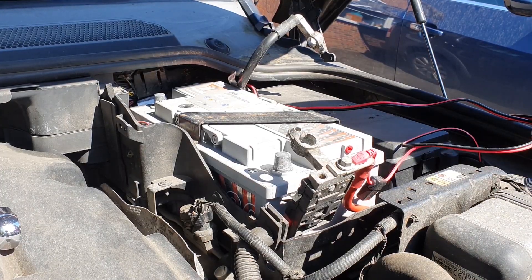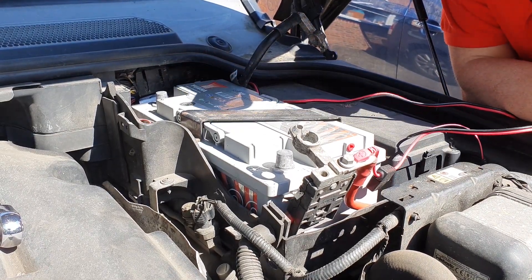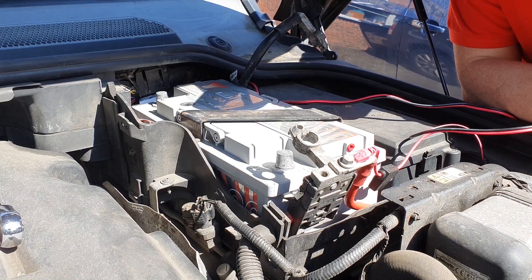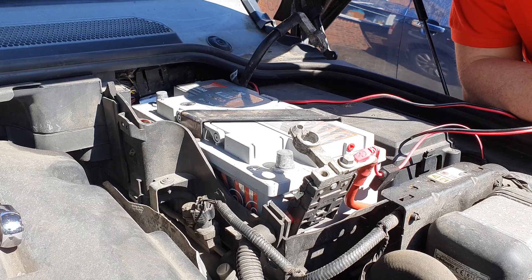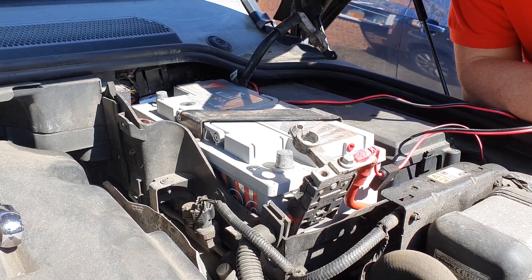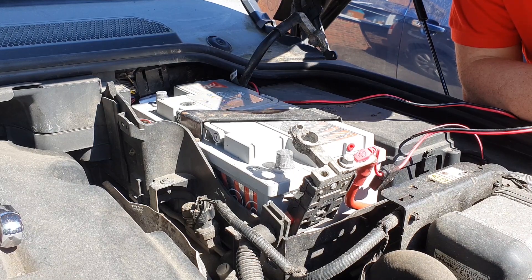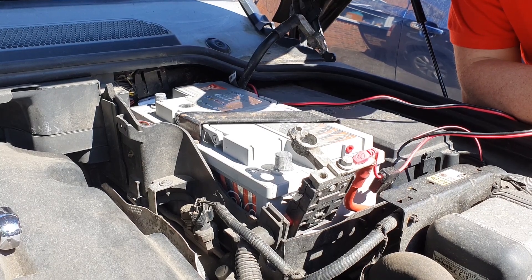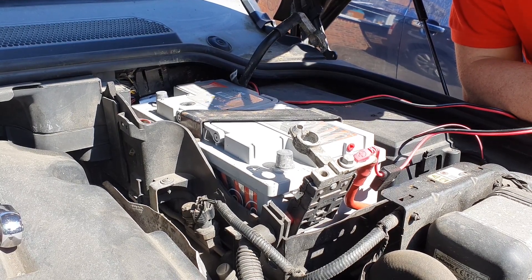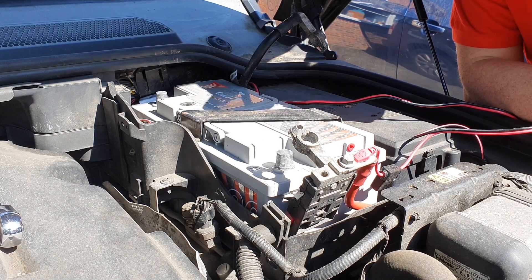It's also worth noting that if you have any kind of auxiliary battery attached to this — plenty of these cars have been adapted to have secondary batteries for running things like fridges when camping, extra electronics, radio systems, navigation systems, supplementary audio-visual stuff — if you've got a second battery or if you don't know whether you've got a second battery, don't try this, because you've still got the other one connected. Just double-check. This is not for the faint of heart, but should be fine if you know what you're doing.